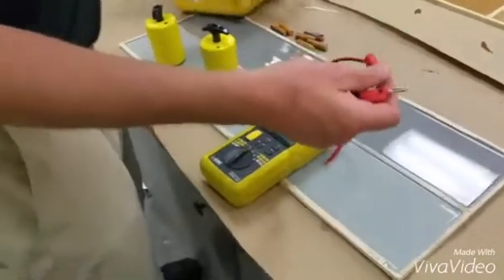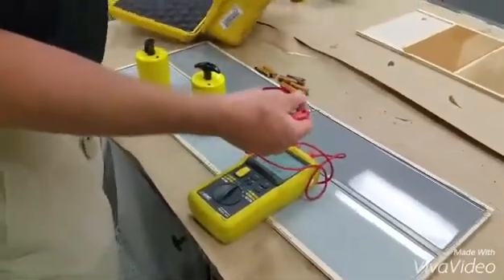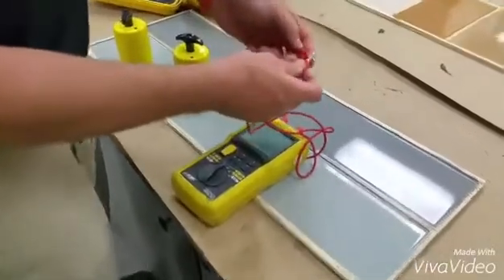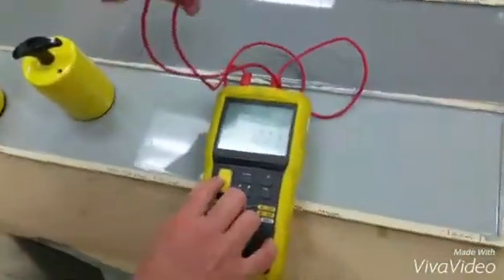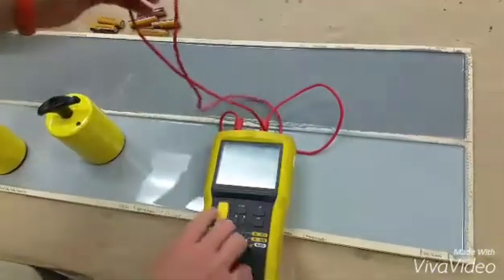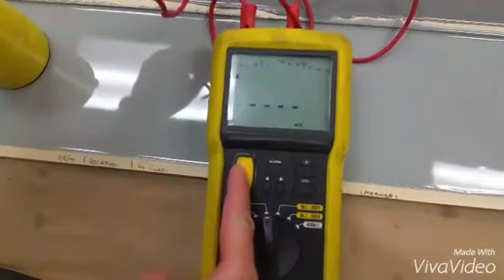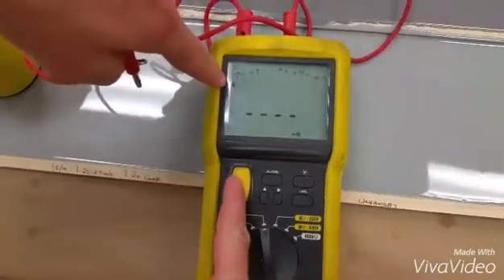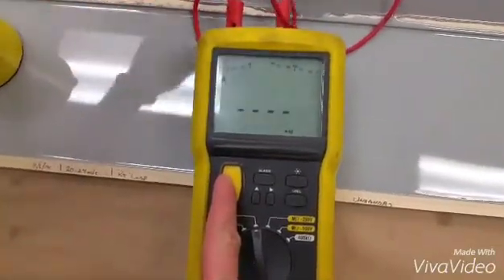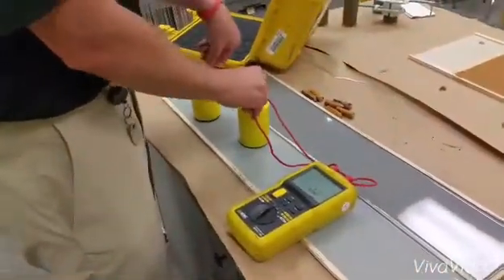For a quick test to see if the Megger's working properly, you can actually put the two leads together and push the button, and it should zero out. That's what you should look for — you should have four dashes, and the arrow should be pointing all the way to the left. If that happens, your Megger's working properly. Stick them in the probes and take your reading.